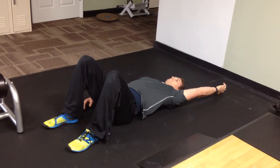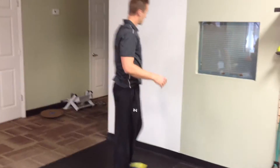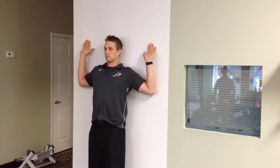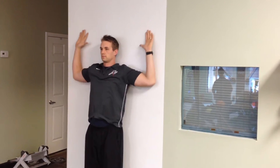Our next mobility drill is a back-facing wall slide. In our last video we showed a front-facing wall slide — this one's going to require a little bit more mobility. Keep your heels up against the wall, core is tight, glutes are locked in, arms are at 90 degrees, and slide up maintaining contact with the back.